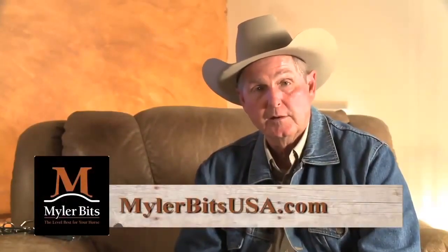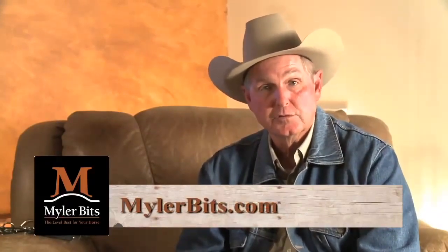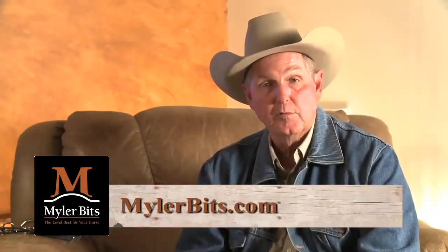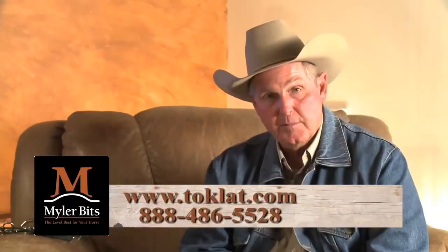But always keep in mind — you always have to be able to handle the animal. If you'd like to find out more information about our bridle bits or visit with us, you can go to MylerBitsUSA.com, which goes directly to our offices, or MylerBits.com, which goes to Toklat. We will be very happy to work with you in trying to figure out a set of bridle bits that your horse will relax into. Thank you very much for taking your time to watch this — we appreciate it.